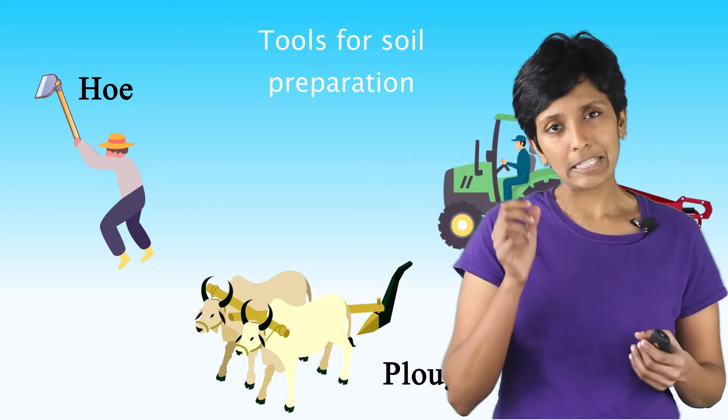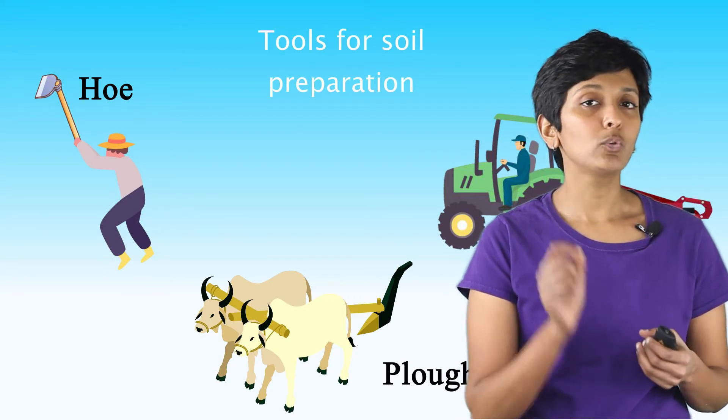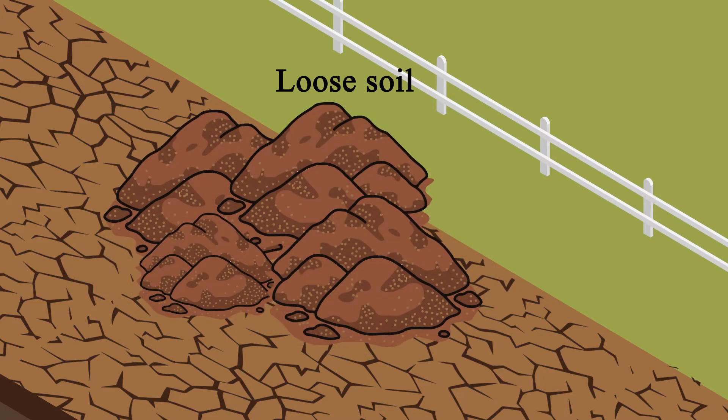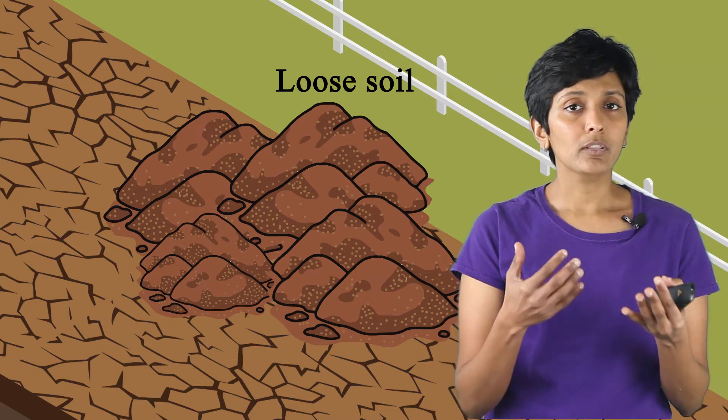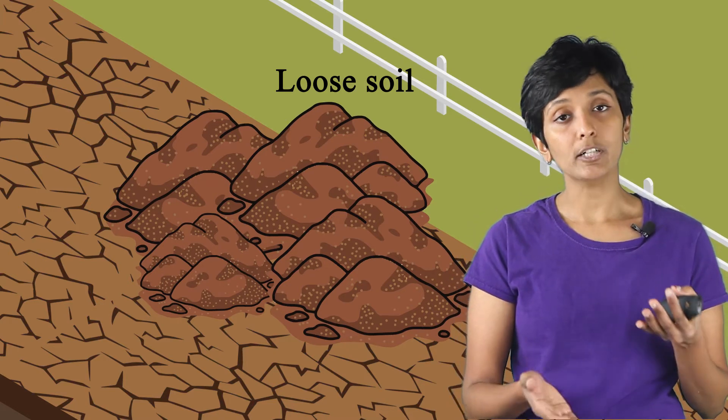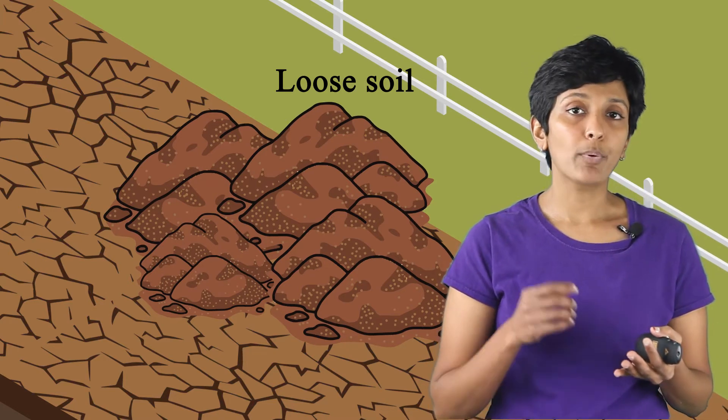Let's zoom in on what we mean by loosening the soil. If you look at any patch of hard soil, you'll see that it's made of clumps. These clumps are nothing but a lot of soil particles that are held tightly together. As part of soil preparation, we need a way to break these clumps down and make them loose — basically break them down to loose soil particles. These clumps are also called crumbs, and this process of loosening and turning the soil is called plowing or tilling.